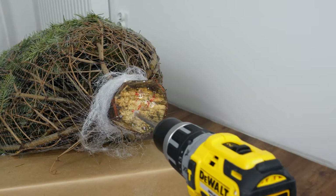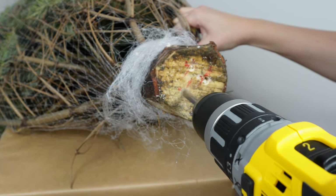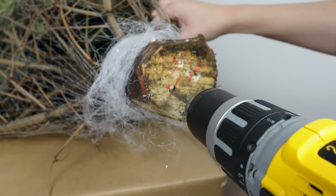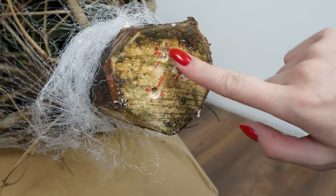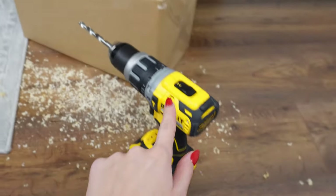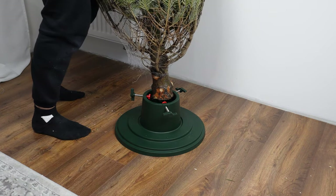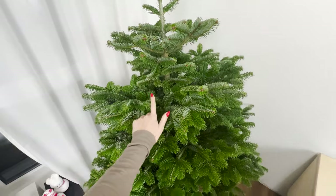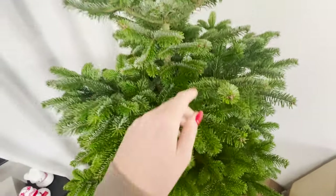After buying a tree, we often don't check the condition of the trunk. It's often slightly dried out already. Thanks to the drilled holes, the trunk will better absorb water. A regular household drill is sufficient. Place the prepared tree in the stand, and it's ready. It will look fresher for a longer time. Needles won't fall as quickly, and the branches will be firmer.